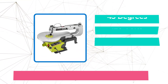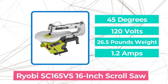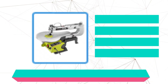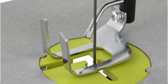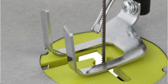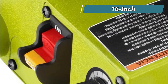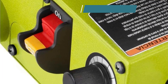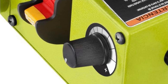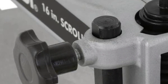Moving up at number four is the Ryobi SC165 VS 16-inch Scroll Saw. When purchasing a scroll saw for the first time, you should look for one that is reasonably priced, very simple to operate, and devoid of unnecessary bells and whistles that could be scary for a novice. All of those characteristics are present in the Ryobi 16-inch variable speed scroll saw. This model has a 16-inch throat and tool-free blade changes, and is versatile for less than $200.